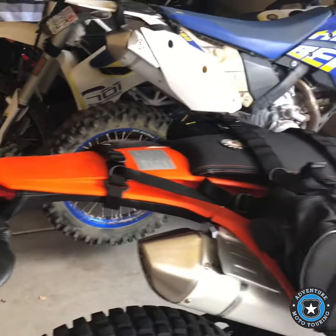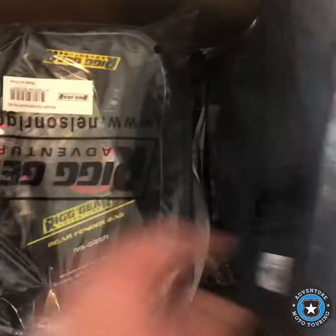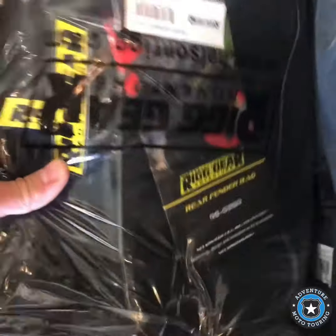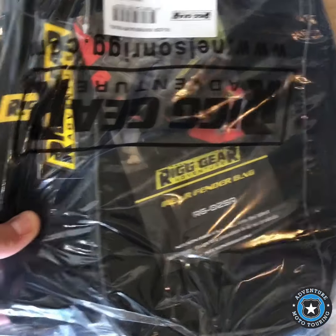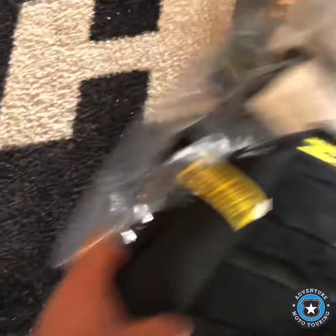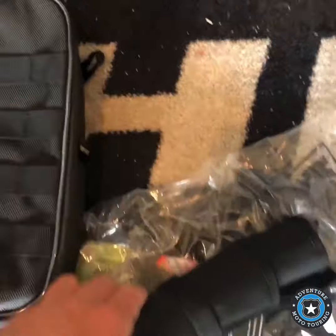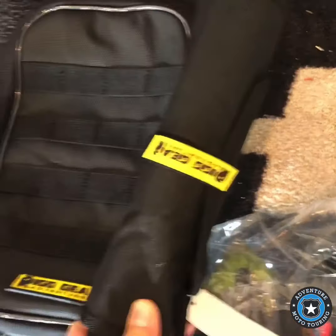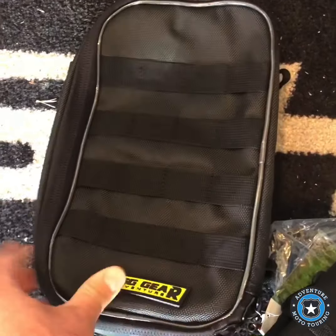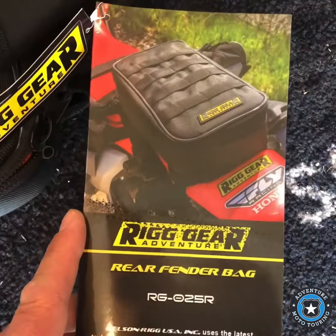It also has a tool bag in it as well. So these are everything — let me find the tool bag and the tool roll, and also the rear fender bag. So that's these right here. Let me get it out and take a look at it — there's the tool roll and rear bag.